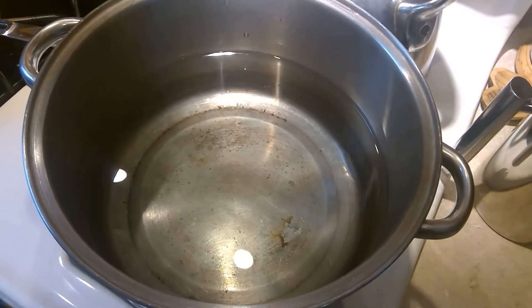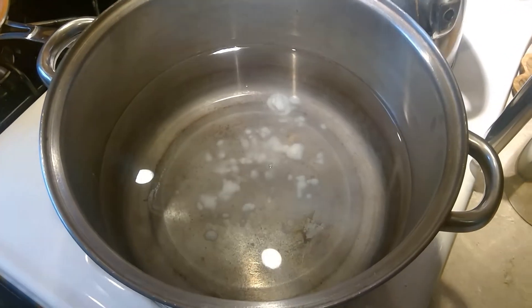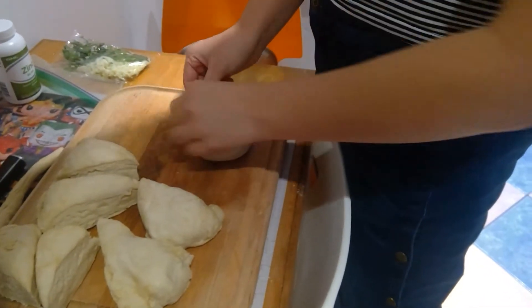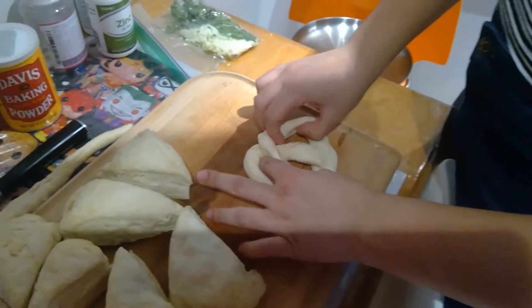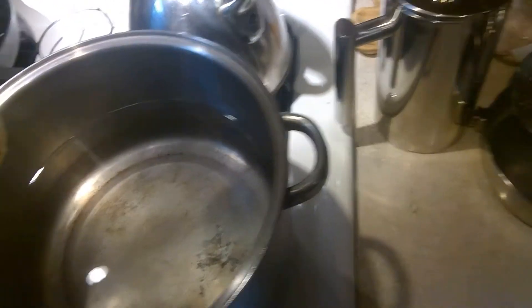In a large pot, I'm going to add 2 thirds cups baking soda. Now we bring it to a boil. Roll the dough into a log, add 1 and a half cups of flour, twist twice, and flatten. Spray a large tray with cooking spray. Boil the pretzels in the hot water for 2 to 3 minutes on each side.